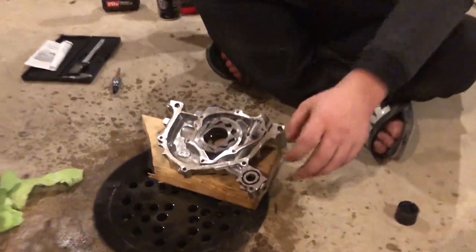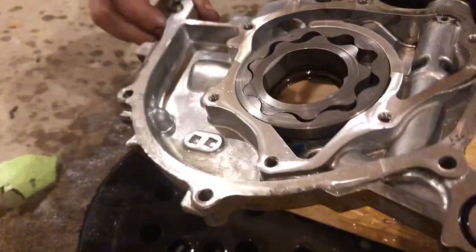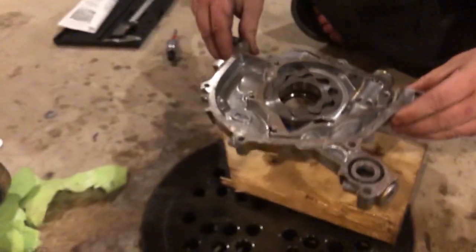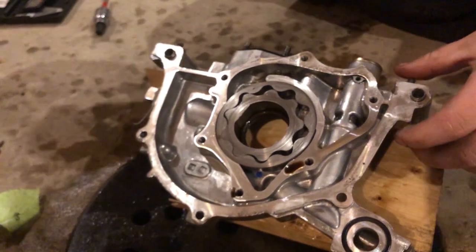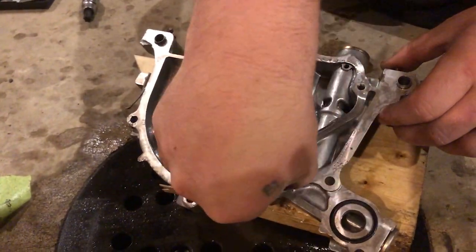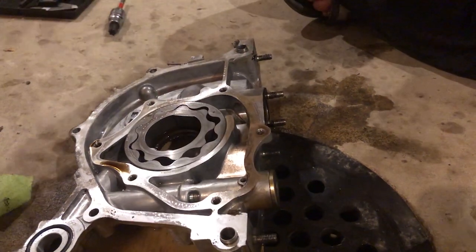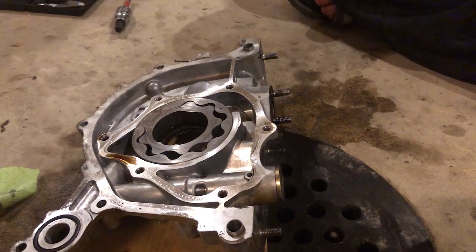Make sure the seal is staying in there — see, it's all nice and clean. You just want everything to be nice and clean. Brake clean evaporates really quickly, so once you dump all the puddle out it won't be long before it's all gone. Okay, so we're going to go ahead and pull this spring out. We don't have to do anything in there, but if you want to check your clearances to make sure everything's good you can — though this is practically a brand new oil pump.